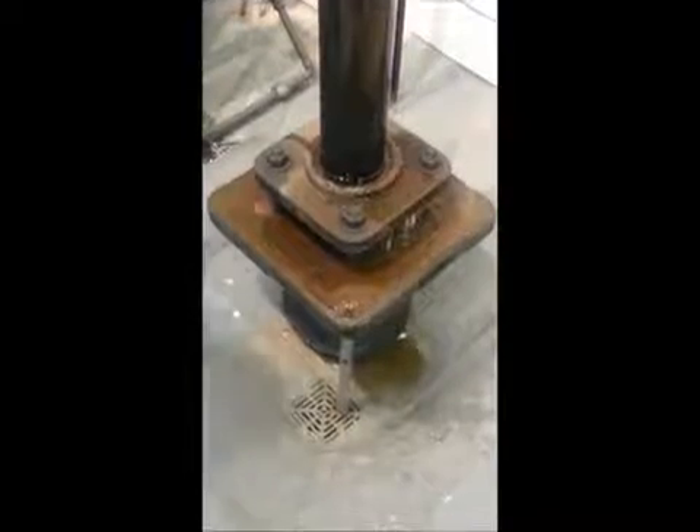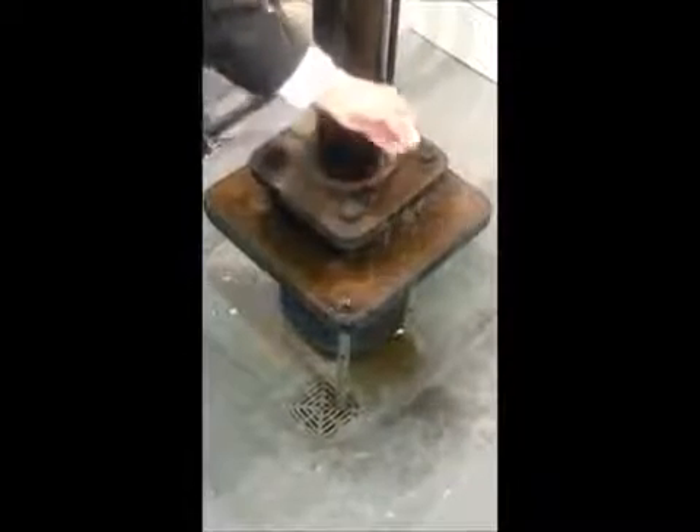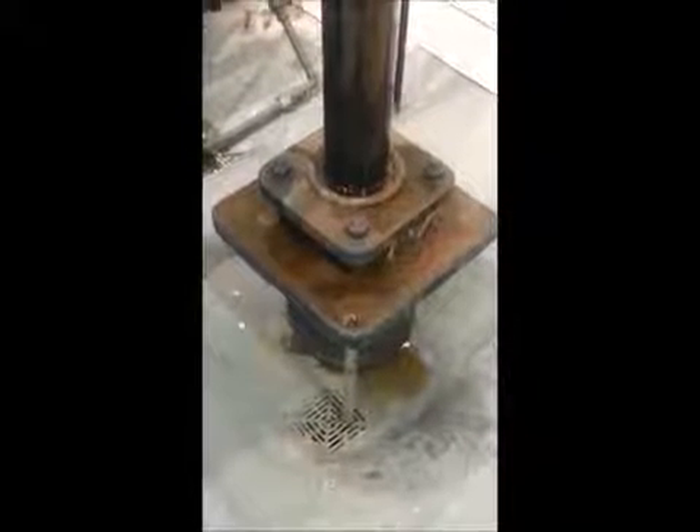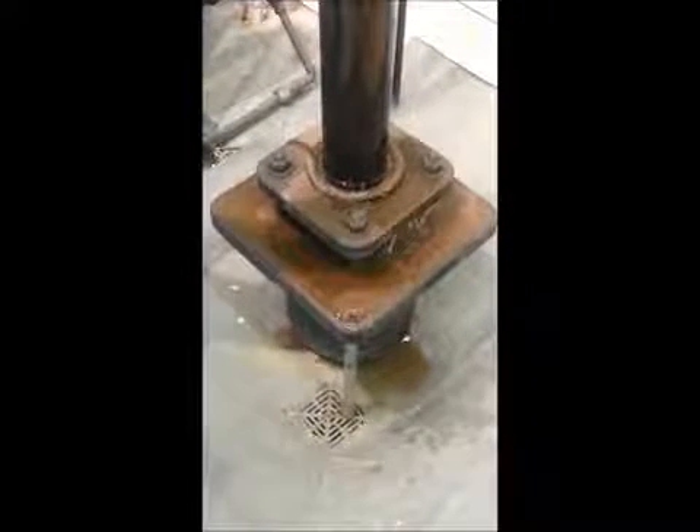As you can see from the green water, this is a water-powered lift. And what's making it rise and fall is water pressure.